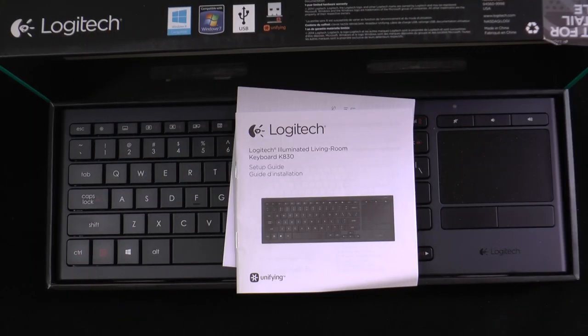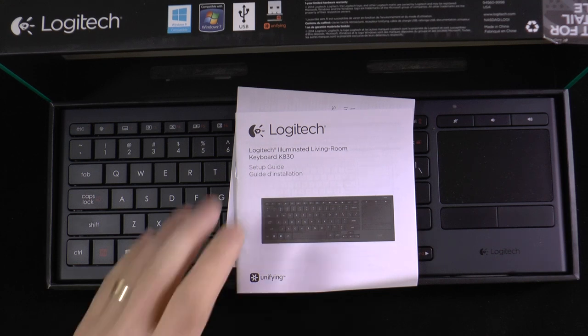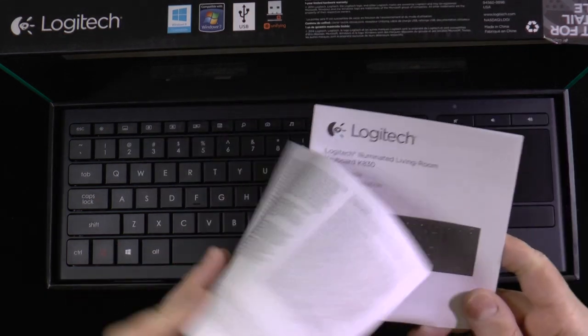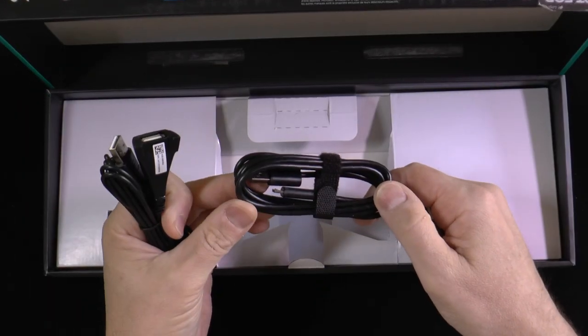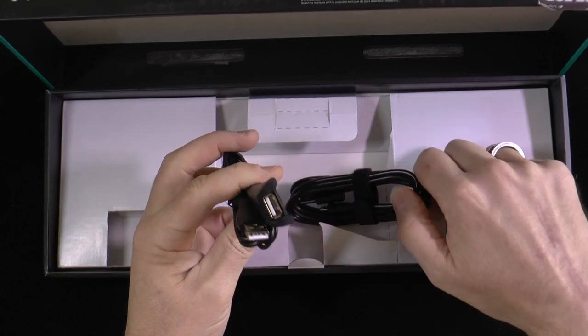This keyboard is specifically designed for people who have a computer connected to their home media system, but it actually has other uses as well. Inside the box you get a setup guide, some warranty information, the keyboard itself, a USB to micro USB cable, and a USB to USB extension cable.